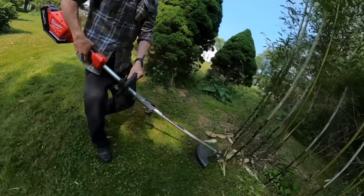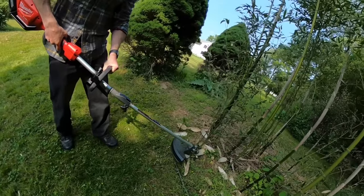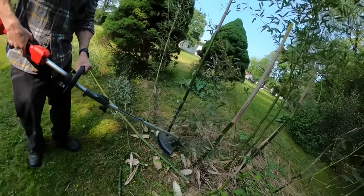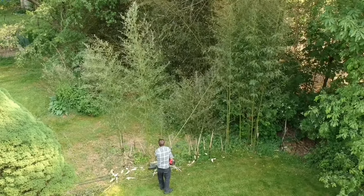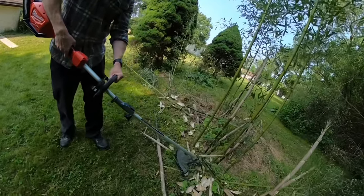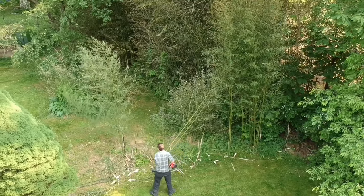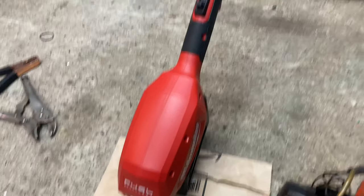It works great on bamboo. But I don't live in California, I live in America, so I'm going to swap this onto my Echo two-stroke and keep the Milwaukee for string trimming.